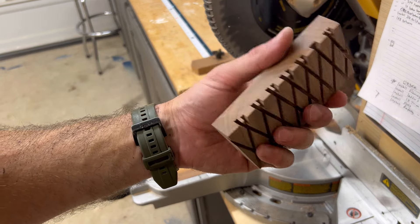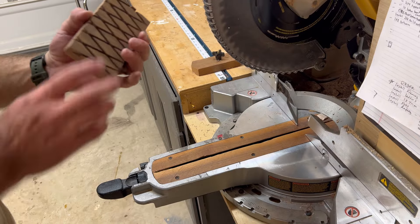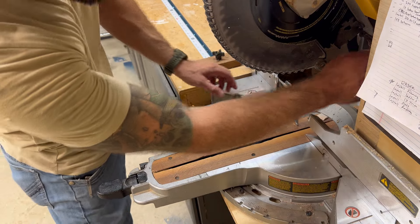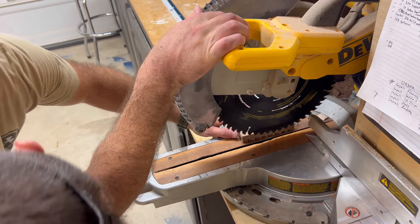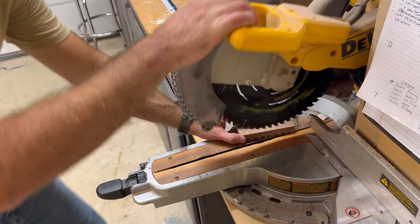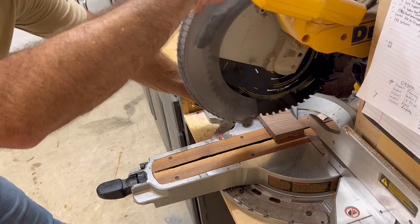Okay, so there we have it. We can make some relief cuts in the bottom now. Put our depth stop back, go to your deepest side, make sure it's not going to cut into your previous cuts, and we're just going to cut some grooves in the bottom.